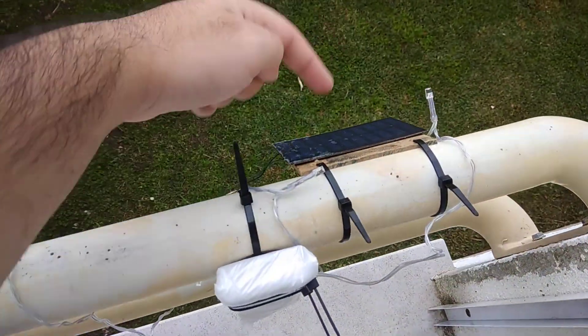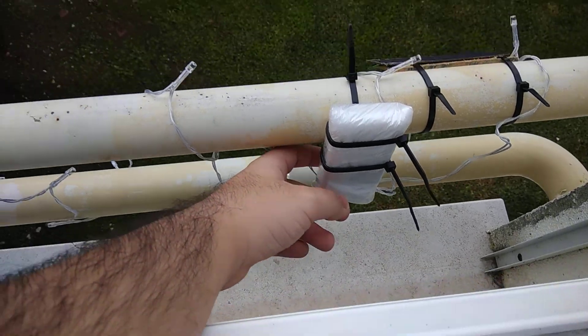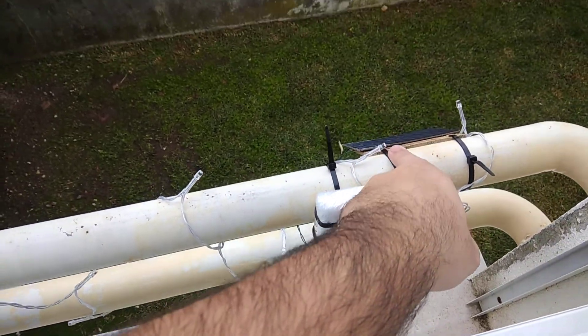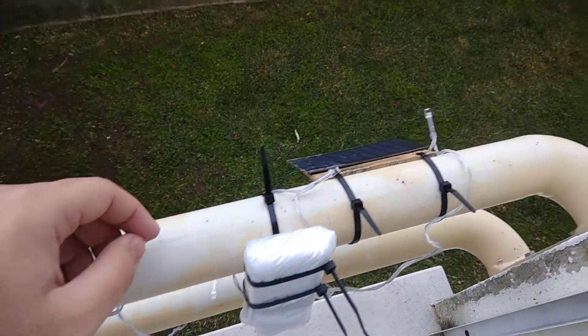So here's the solar panel, battery box, with the circuits on. I actually let this thing discharge first, just to test something, and let's see how this thing holds until Christmas, just to prove that it is working.